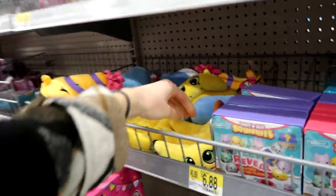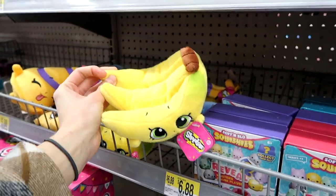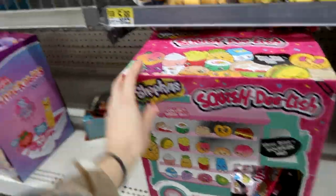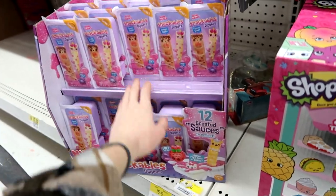Look at these — I love these. The Shopkin Bananas! And then we're not done yet — we have Series 2 of Shopkin Squish Delish and the Num Noms Dippers, which I'm really hyped for.